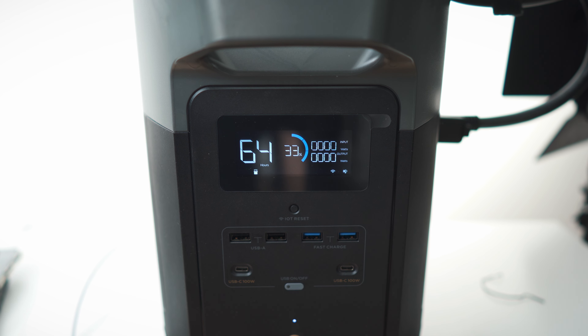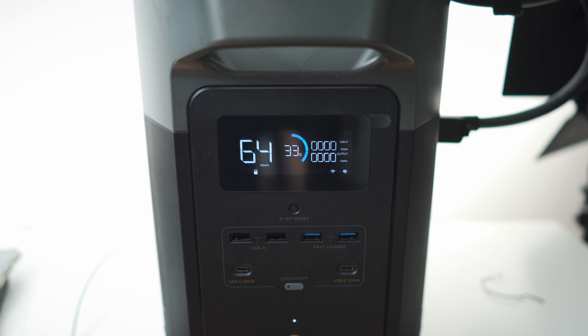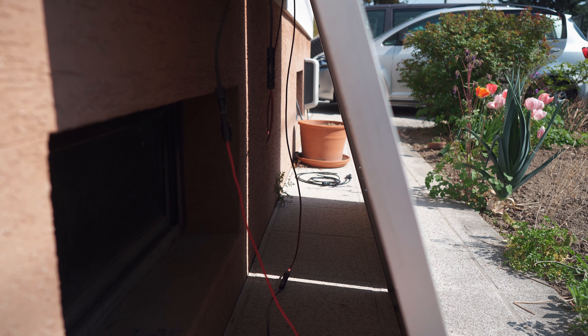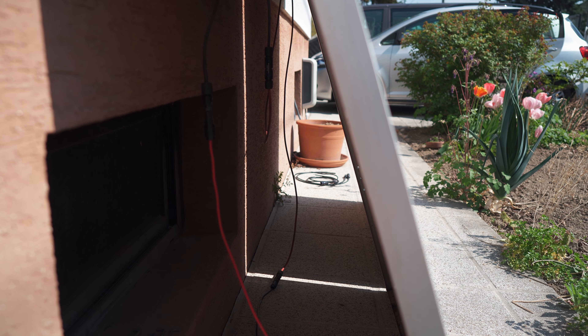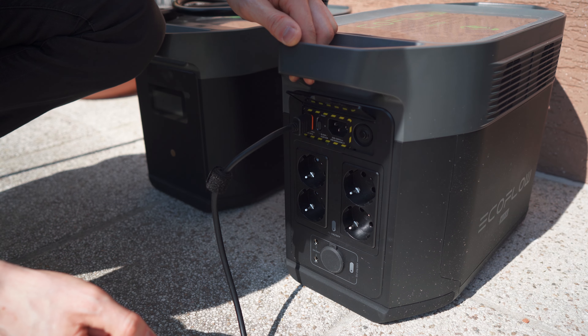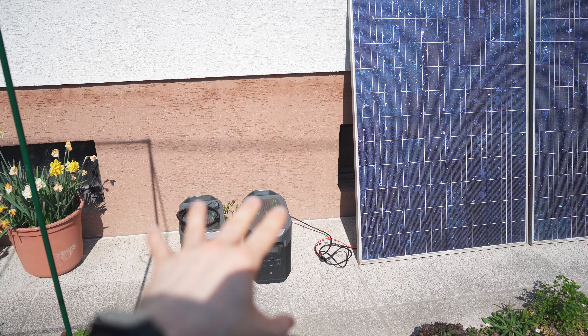Now let's go for a solar charge. Here we have two panels in series — this is the EcoFlow cable that came with the battery, fairly long which is great. We grab the XT60 connector and plug it in. I moved the unit out of the sun. Checking the screen: we have input. Each panel has 200 watts, so we should have 400 watts total. We're getting a steady 280 watts — the screen frame is casting a shadow.